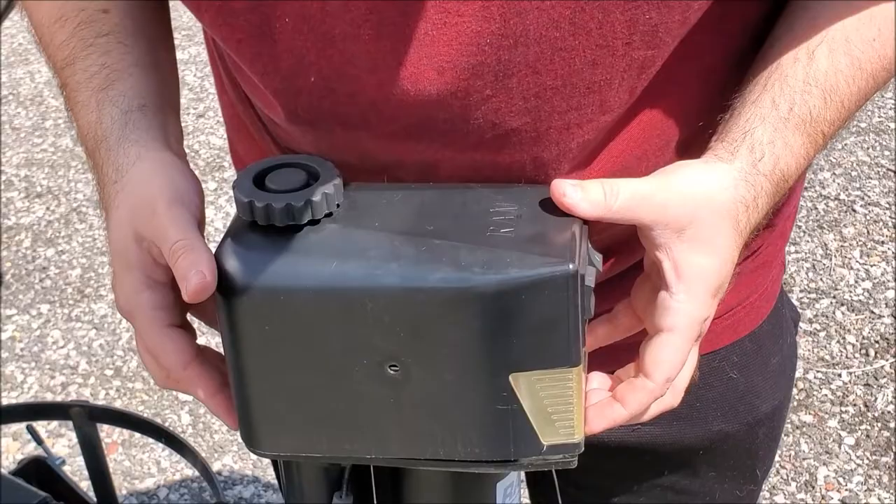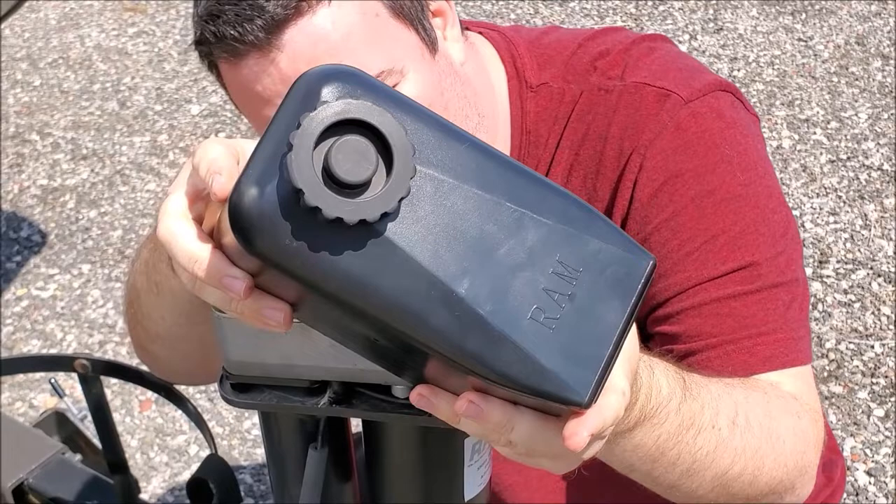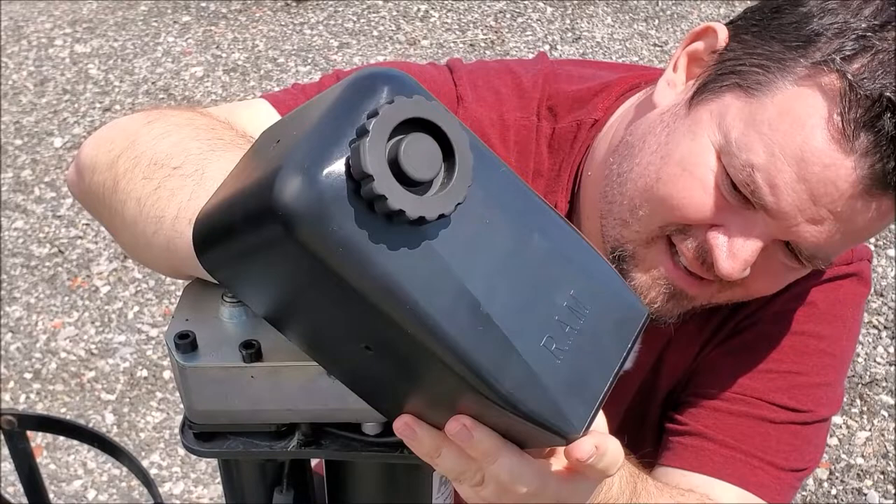We're going to very carefully lift this up and pivot it forward. I'll bring the camera around in a second to show you what we're looking at. What I need to do is get my fingers in there and try to release the switch from the back — there are two little tabs that you push down. They're going to be a little stiff, but we'll try to squeeze them down to remove the switch. We'll pause here and I'll show you inside.